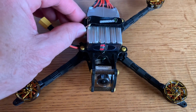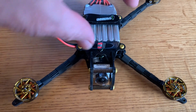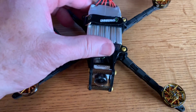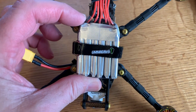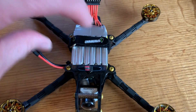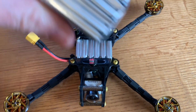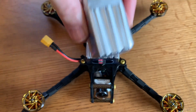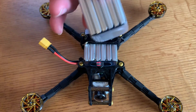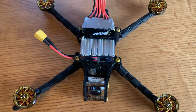On the Umagod site they show the battery oriented sideways, but I prefer a front-to-back orientation. This battery is pretty square so it shouldn't make a huge difference either way. I like front-to-back because I might want to use different size batteries, like this 550 milliamp hour 6S battery — that's just my personal preference.